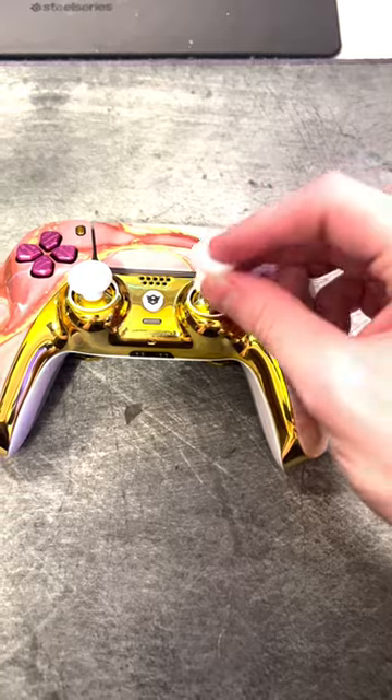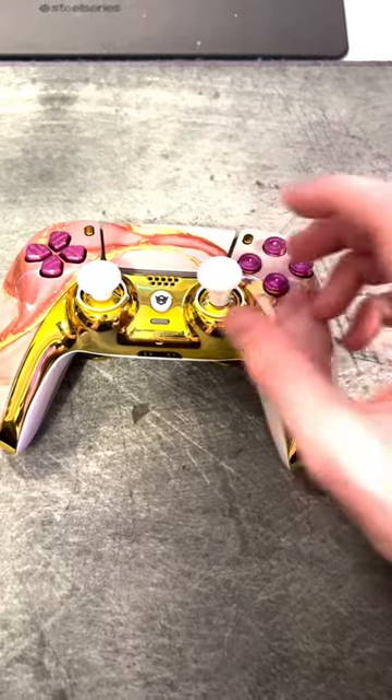This controller has a ton of other cool features, but let's get into seeing how it holds up in Fortnite. The first thing I noticed is that my edits felt really fast because of the mouse click on the triggers. This is me editing within 10 minutes of playing on the controller, so I was pretty impressed. But one con about this controller is that the back buttons are super sensitive.